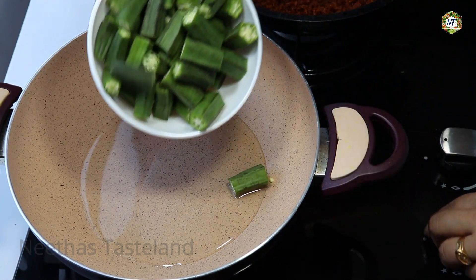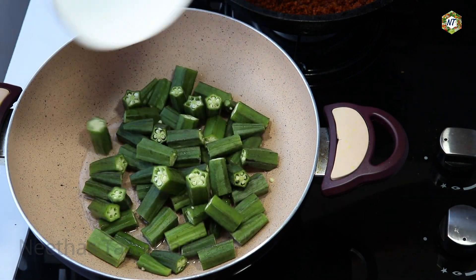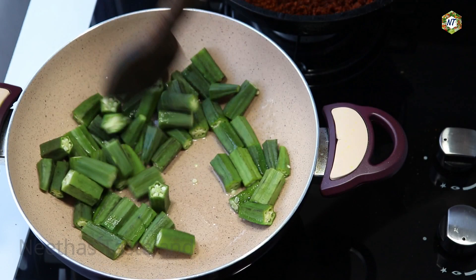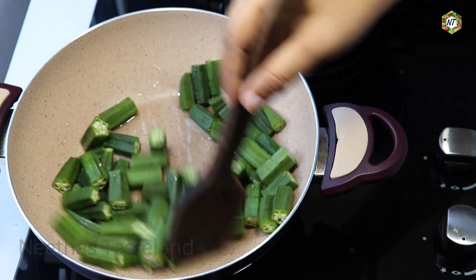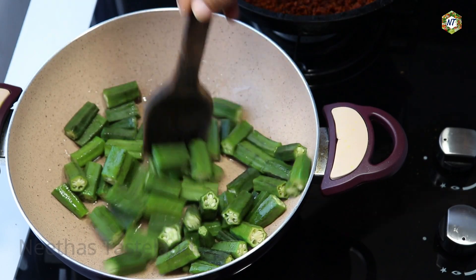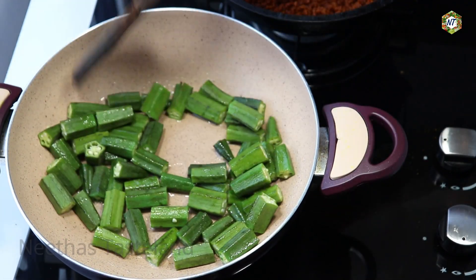Let's turn it on. It's not necessary to turn it on for about 5 minutes, medium flame light. It's a change of color — that's why it's cooked.